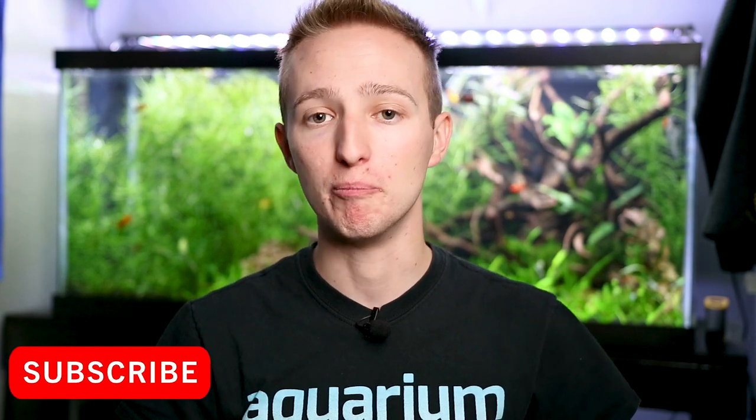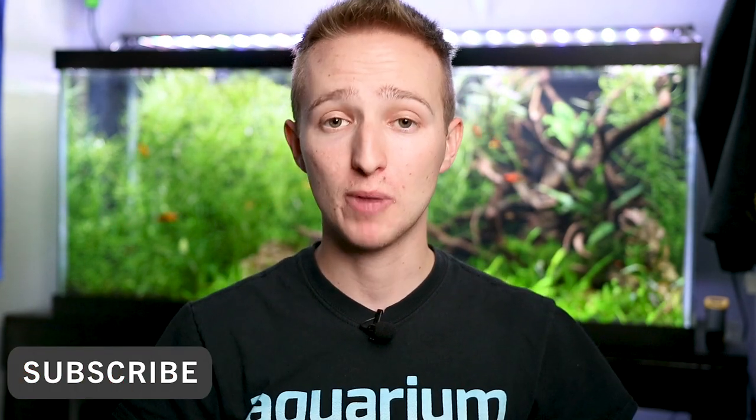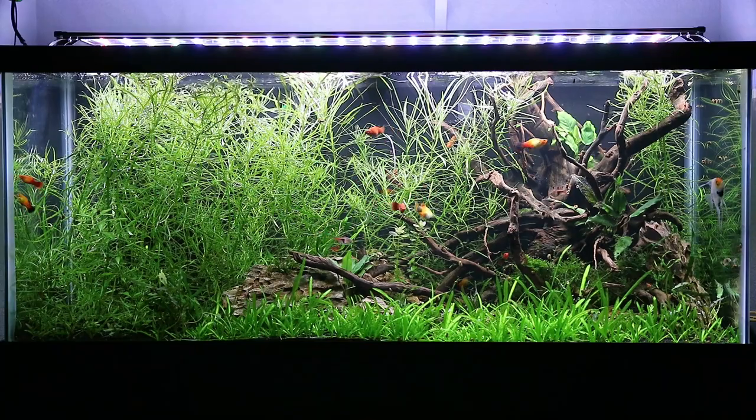A lot of you guys have asked for a tank update showing all my tanks. I was gonna do a big video showing all of them in depth, then Bentley Pasco started doing a tank of the week video and I really liked that concept. I'm not gonna do it weekly, just as I make major changes, but I'm gonna go through tank by tank. Today we're talking about my 75 gallon planted platy community tank.